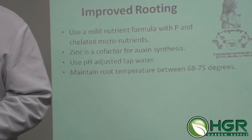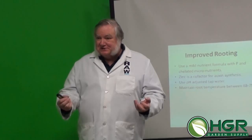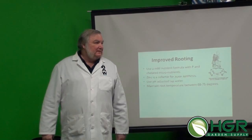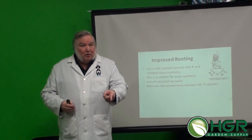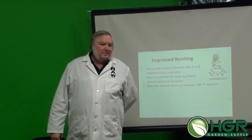To improve the rooting process, maintain root temperature between about 68 and 75 degrees. The warmer the water temperature, the less dissolved oxygen it will hold. If you get up to 78 degrees, roots can start to get slimy and develop root rot from anaerobic bacteria. But if you keep the temperature between 68 and 75, there's plenty of dissolved oxygen and you'll literally kill root rot on contact. Oxygen is important for root metabolism. If you want more roots, go toward the higher end around 75. For a really safe zone, 70 to 72 degrees is recommended.